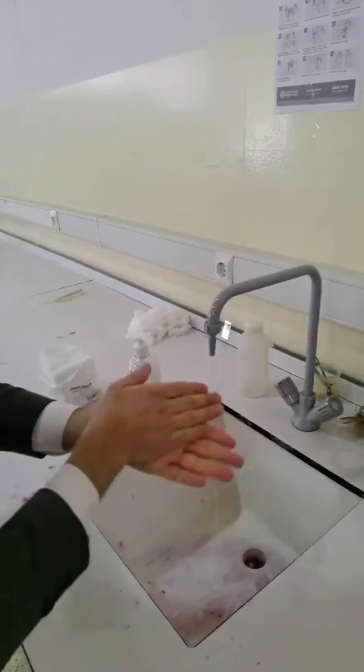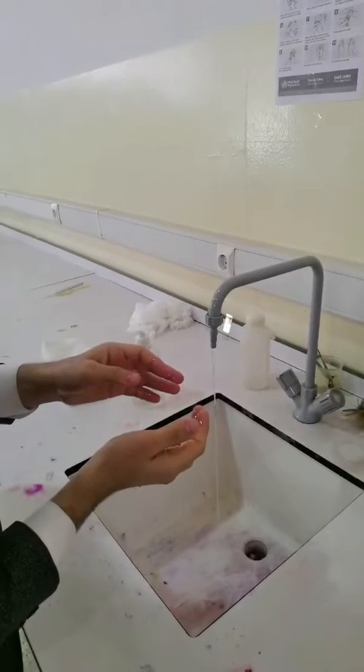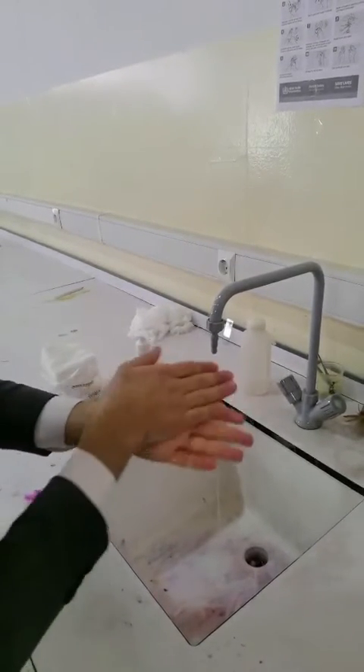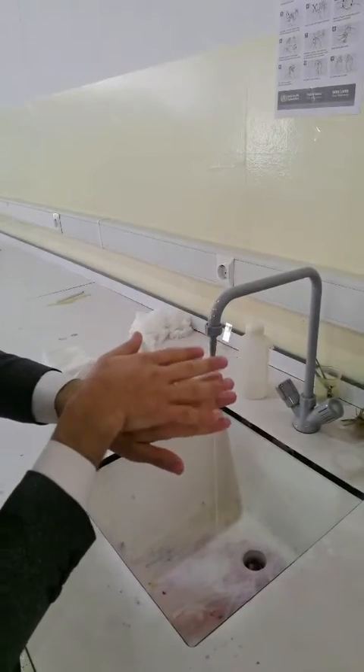Cover all surfaces of hands. Step 2: rub hands palm to palm. Step 3: right palm over left dorsum with interlaced fingers.